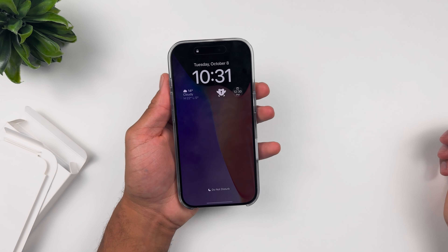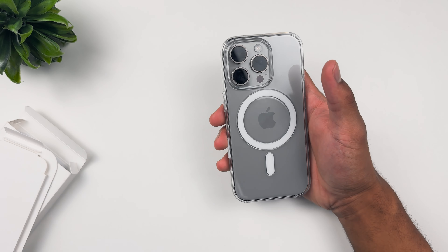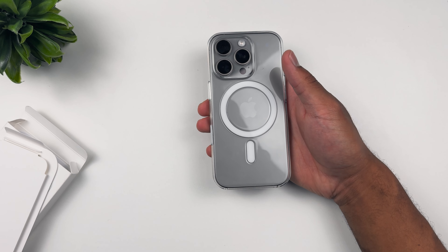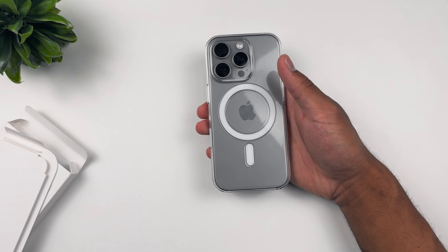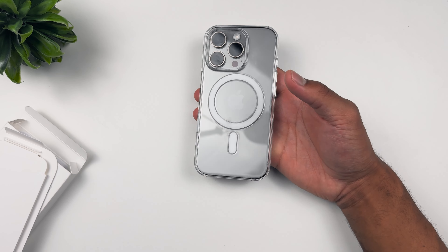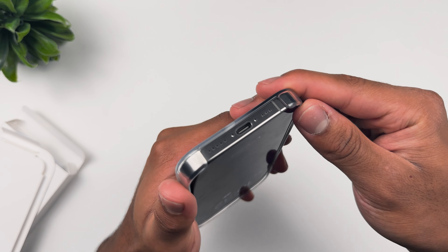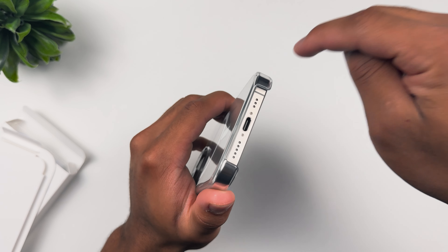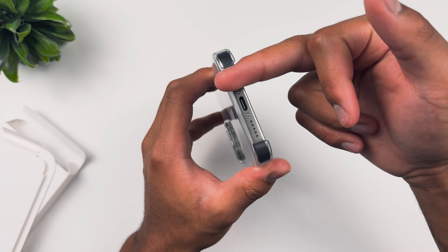Guys, this is the iPhone 16 Pro clear MagSafe case from Apple. Nothing new other than the camera control button. I think it looks nice — this is my clear case of preference every single year. I know it's expensive but I'm just an Apple fanboy, and another company needs to step up their game if that's going to have to change.